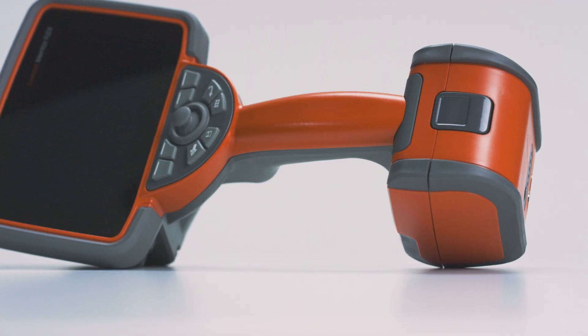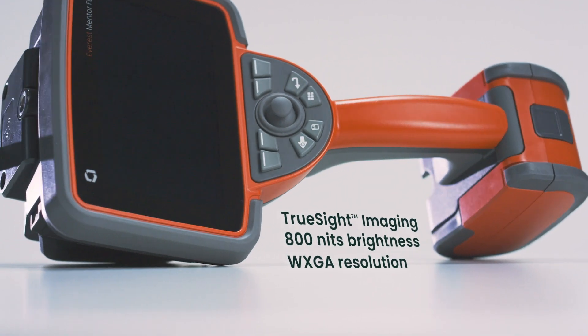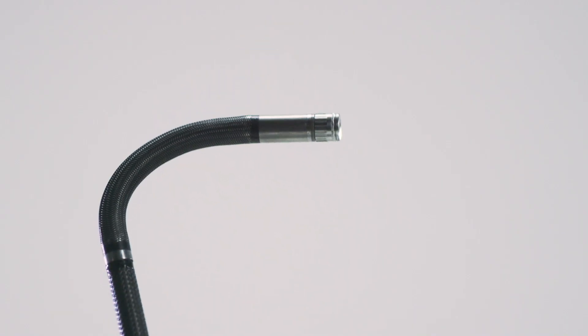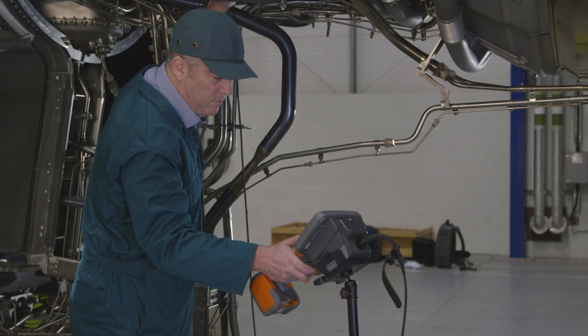Superior image quality lets you see more, so you can increase probability of detection. A gesture-based touchscreen means you can inspect faster than ever. Developed to improve both range and lifespan, its innovative all-way articulation design delivers ease of operation.